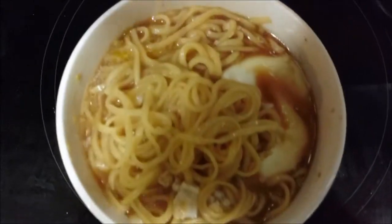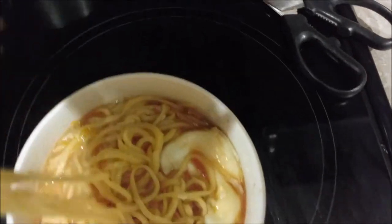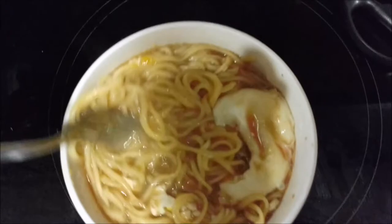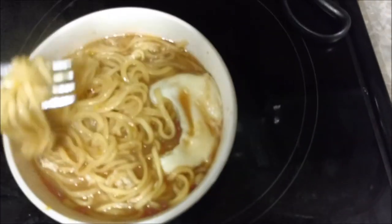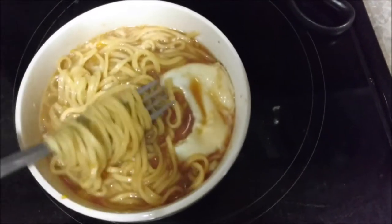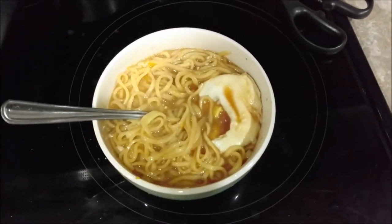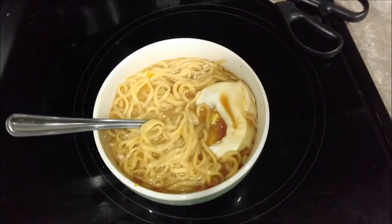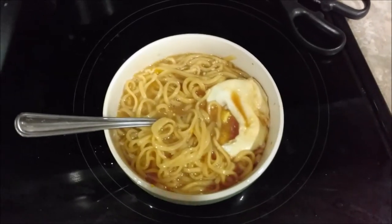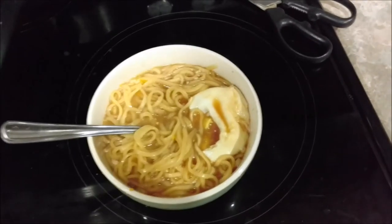Let me try it out. Mmm. Honestly, this is awesome — let me try some more noodles. It's a really good flavor, it's not too salty, a little salty but not too salty. It's like a chicken teriyaki flavor. Miso — I'm not too cultured into Asian cuisine, but I saw it was different and it tastes good.